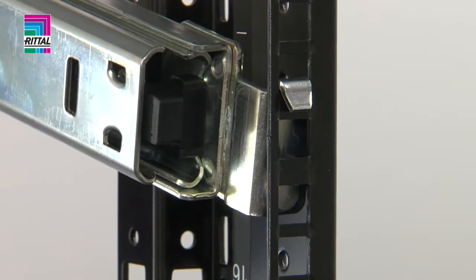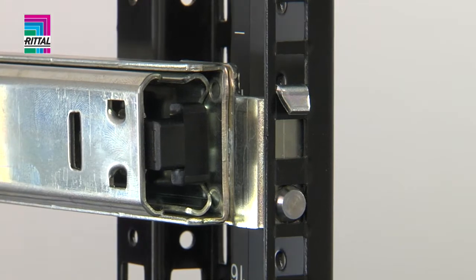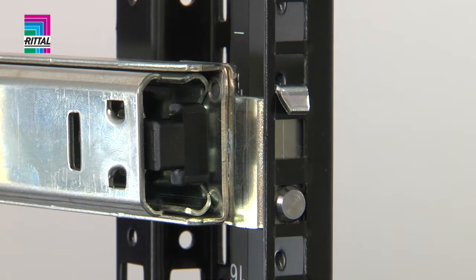Installation of the pull-out component shelf begins with locating the telescopic slide in the top hole of the chosen height unit at the rear.